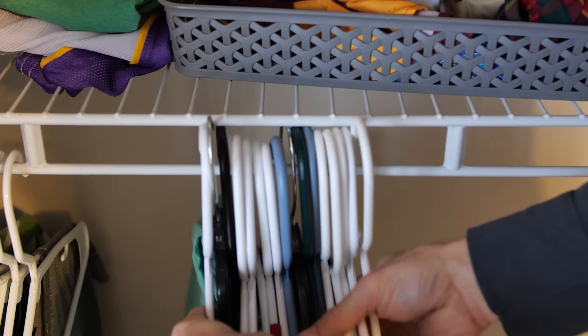First we need to take everything out of the closet, including these horrible wire shelves. I'm Brad from Fix This Build That. Let's get started.